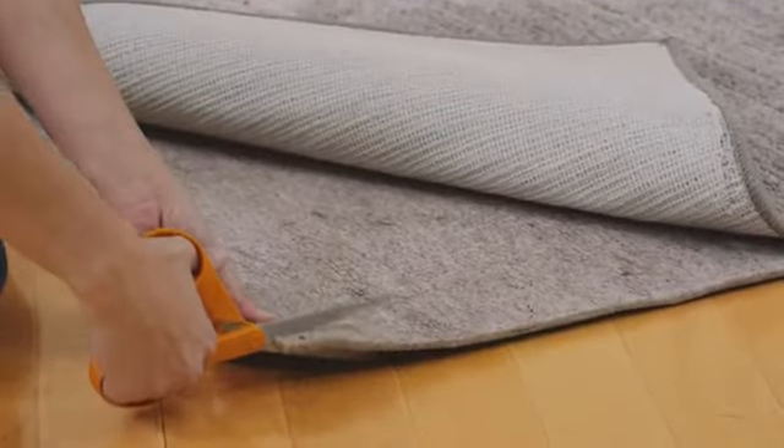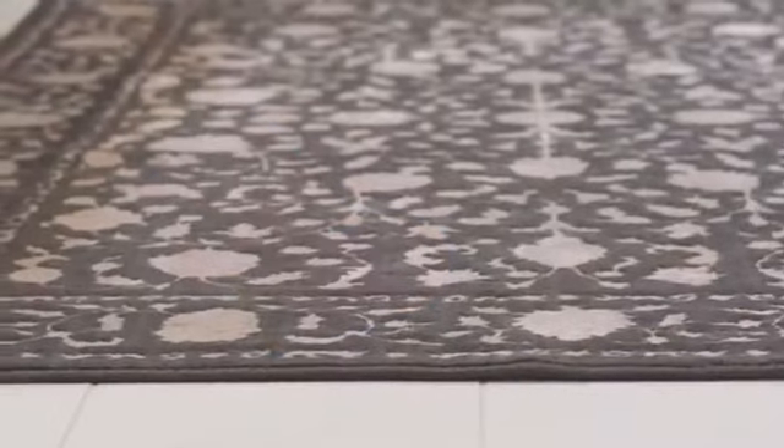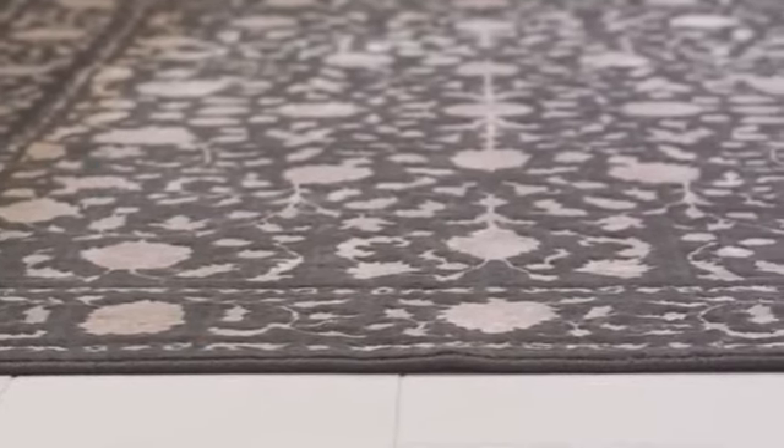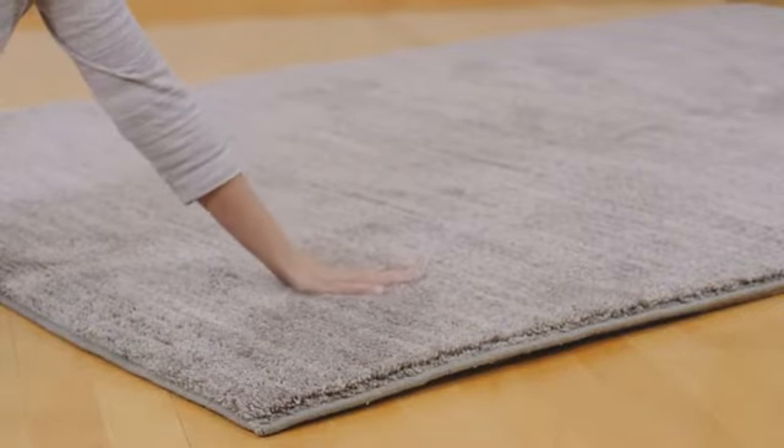All are designed to be cut with scissors, so you can easily adjust to fit any size rug, and they won't stain or discolor your floors. Protect your rug and your home investments with the addition of a Mohawk Home rug pad.